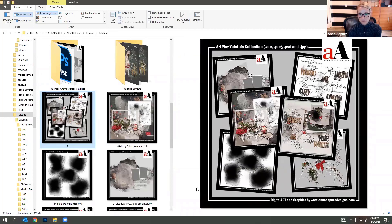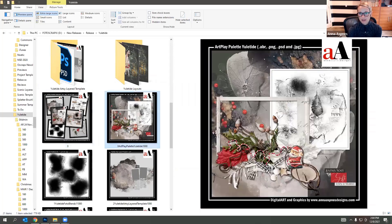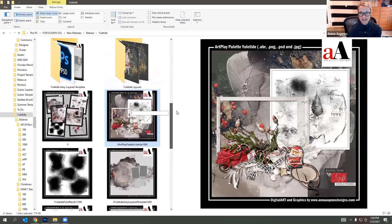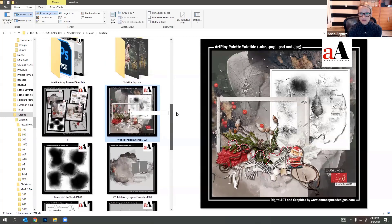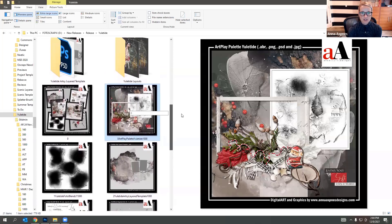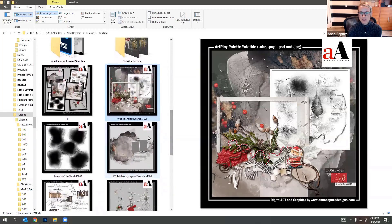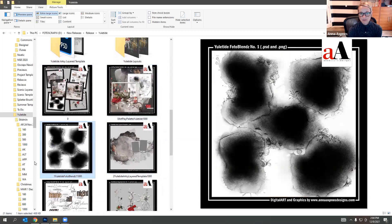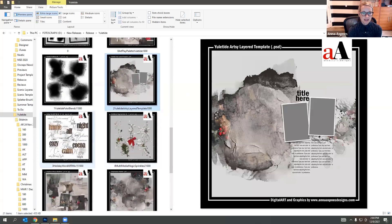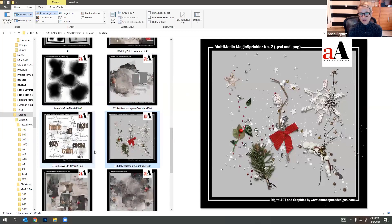This is the base collection. We have the Art Play Palette — you'll notice I've been into dark colors lately and I thought I might give you some guidance on how to use some of these darker backgrounds, because typically I go lighter. Darker backgrounds can sometimes be a bit challenging to use. Then we have the coordinating photo blends, clipping masks, an artsy layout template, word art, and fun magic sprinkles.